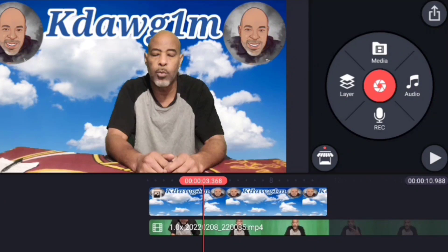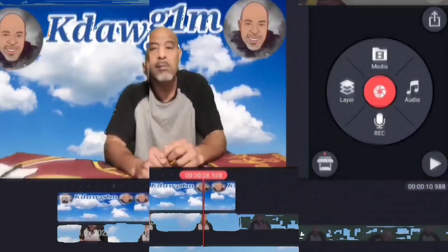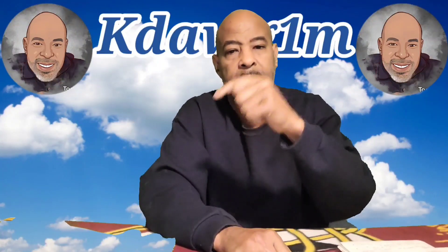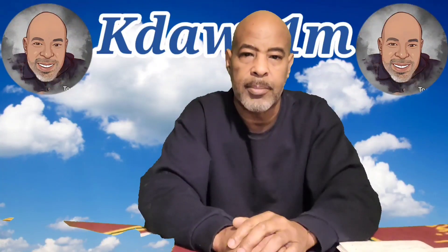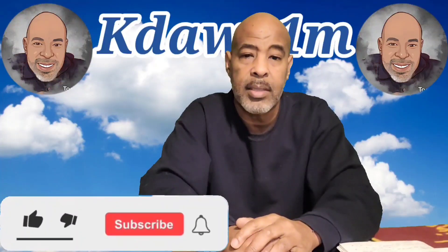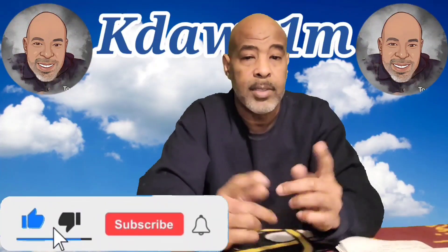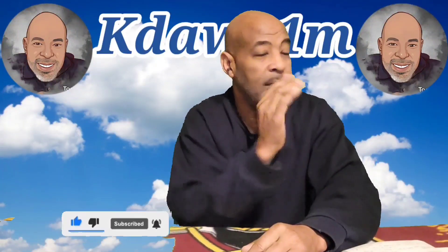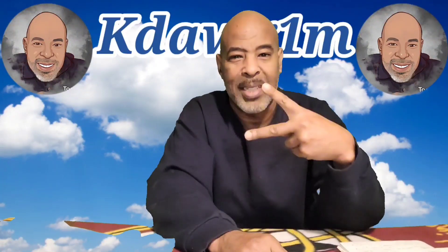And that's about it — that's it! If you learned anything, like this video, hit that subscribe button, give me that thumbs up, hit that like button. Until my next video, this is Ken Moseley aka K-Dog signing out. Peace.